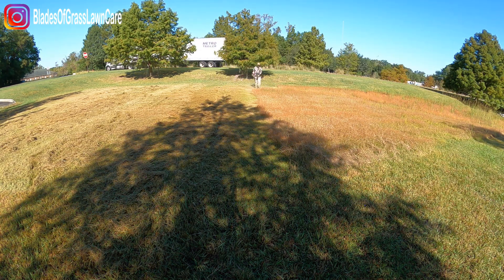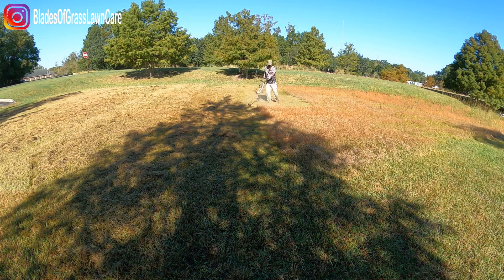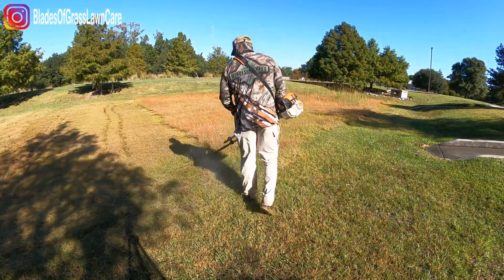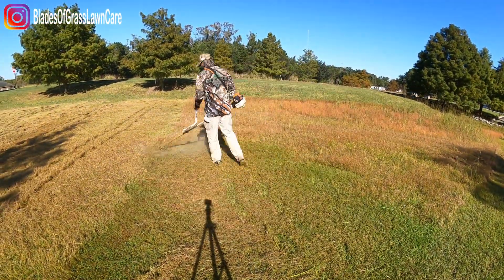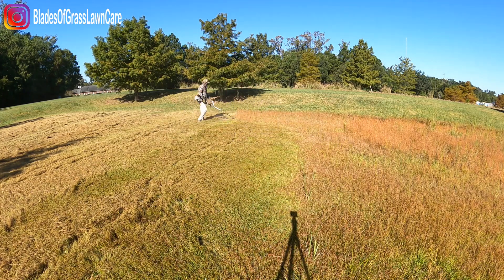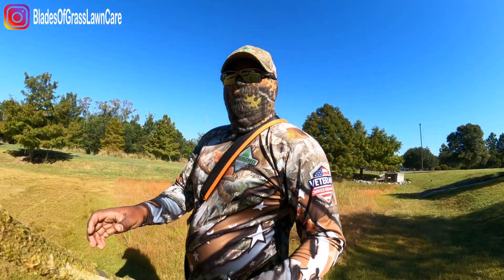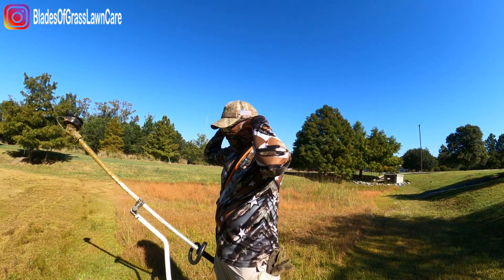Growth regulators are great for certain properties. Make sure that you're trying them out in locations where you can test them first. Do not put them on your shrubs when the sun is blazing — I usually put them on early in the morning. For the granular growth regulator on the turf, I just put it out first thing in the morning and let the rain take care of it. When it comes to how much product to use, please make sure that you read the label.